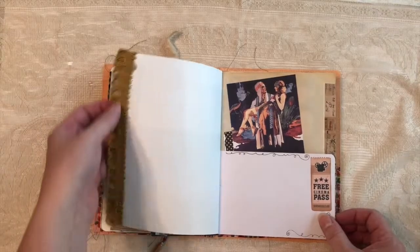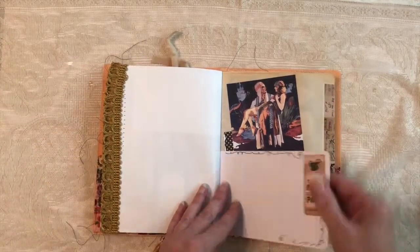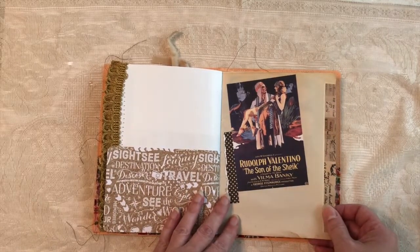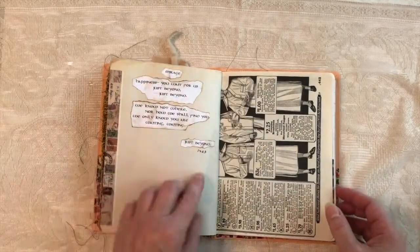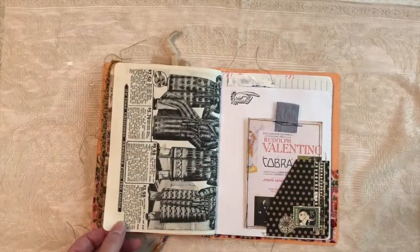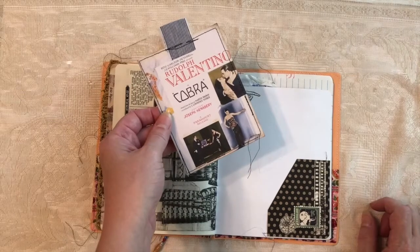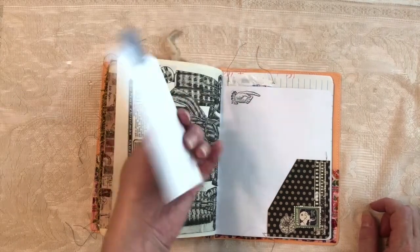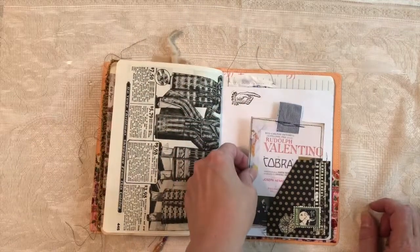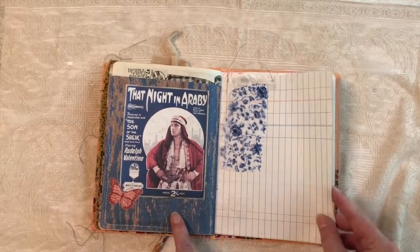This is some old trim, probably upholstery trim. Scrapbook paper. Another off-the-internet image. There's another poem that Rudolph wrote. Here's the back of that — Sears catalog page. A little journaling card, plain black. That's another movie poster. That was sheet music, actually a sheet music cover.